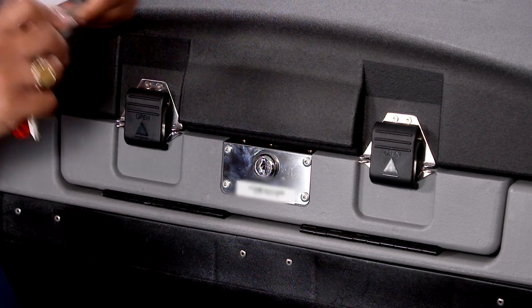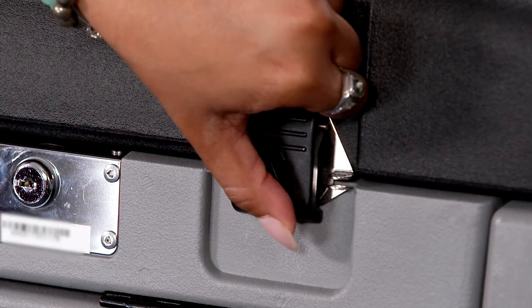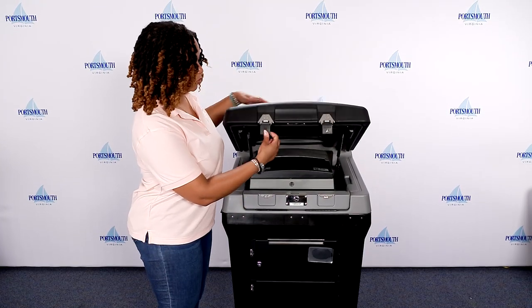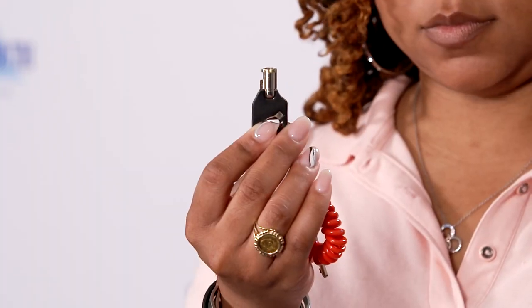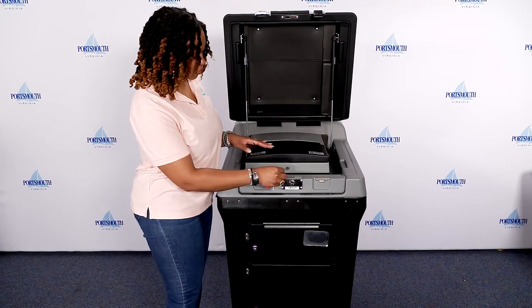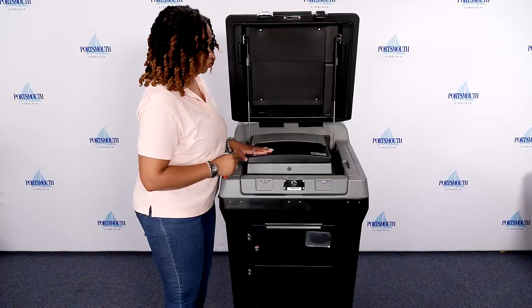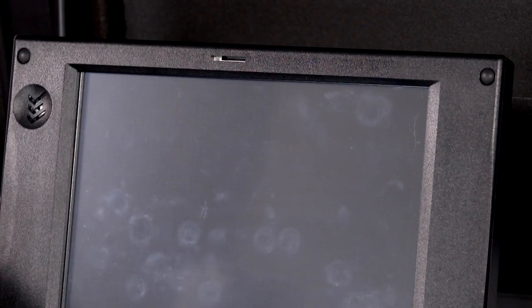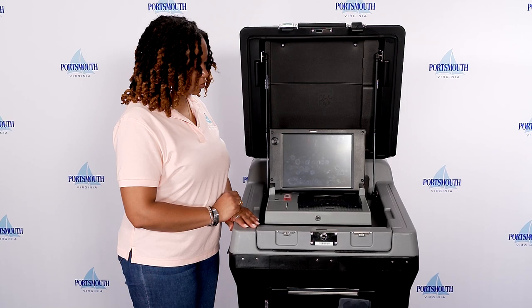Use the silver key to unlock the lid. Pull the latches out and up to lift the lid — the lid will lift slowly on its own once fully unlocked. Use the black barrel key to unlock and open the DS-200 screen. Raise the screen to its fully upright position. The DS-200 will power up; this will take a few minutes.